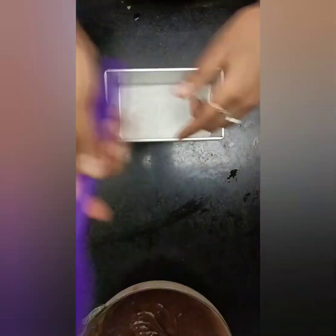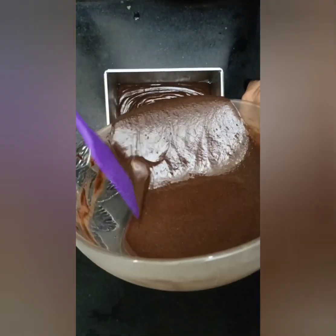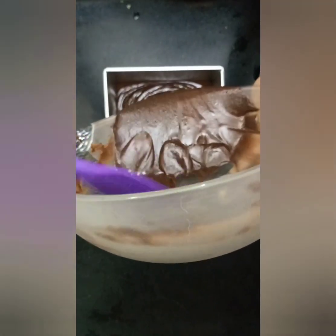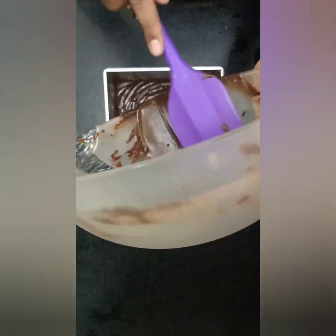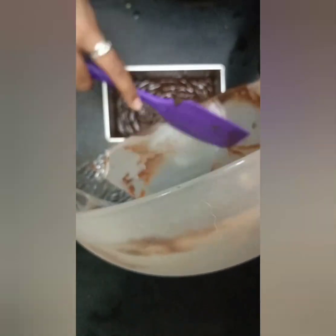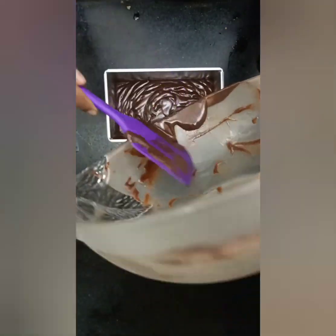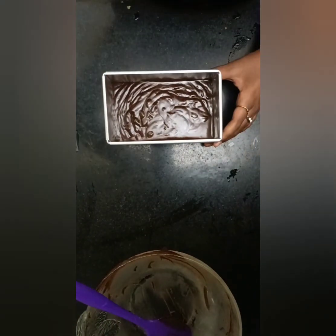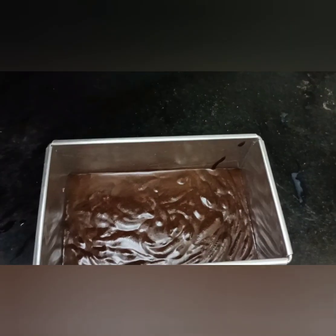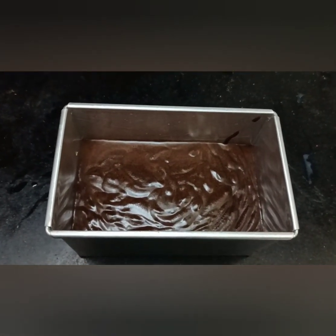I have already greased my pan. Now transfer the batter into the pan. Just give a tap twice so that the air bubbles burst out. Now we will bake our cake inside the oven for around 35 minutes at 180 degrees Celsius.